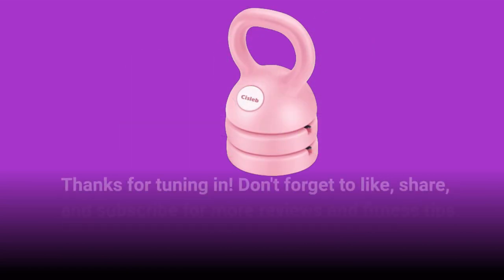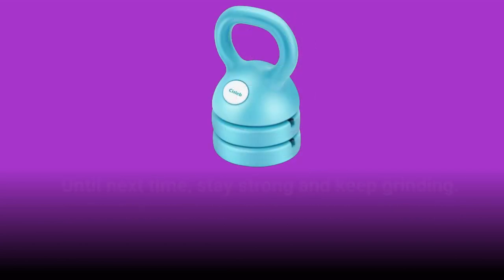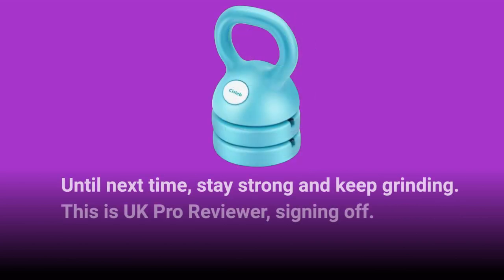Thanks for tuning in. Don't forget to like, share, and subscribe for more reviews and fitness tips. Until next time, stay strong and keep grinding. This is UK Pro Reviewer, signing off.